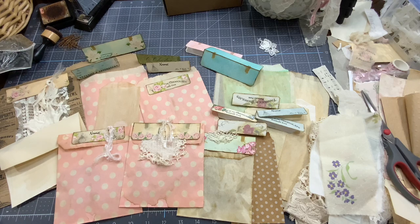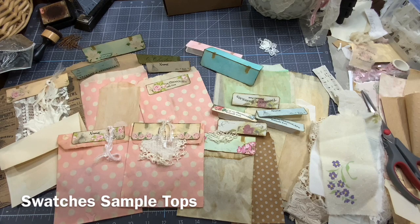Hello everyone, this is Anne from Odulsina Scrap. I am back today, again using my new digital set, the Swatches Simple Tops.